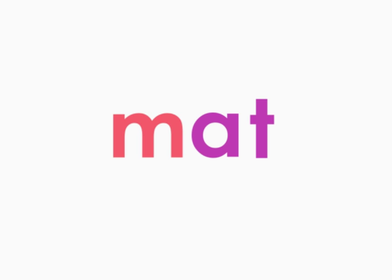Let's read more words. Remember to blend the sounds of the letters as you read. Matt. Sat. Rat. Bat. Bat. Cat. Cat. Pat.